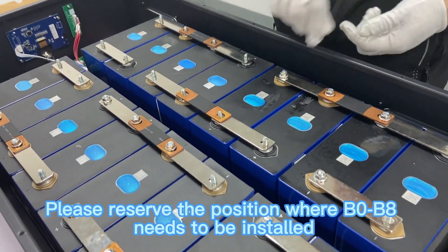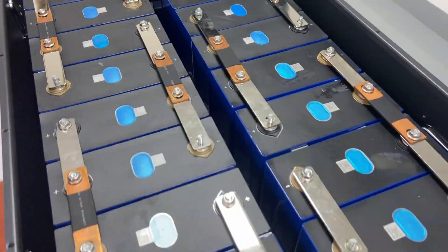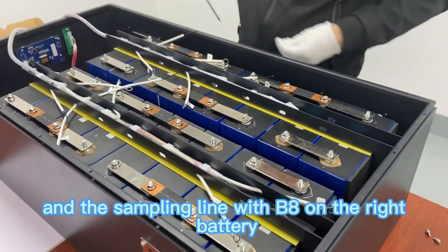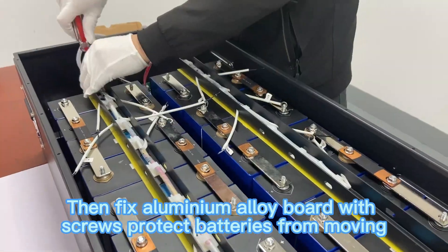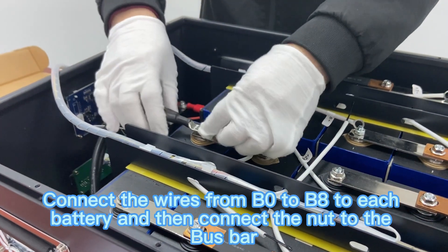Please reserve the position where B0 and B8 need to be installed, and install nuts in other positions and tighten them. Then place the sampling line with B0 on the left battery, and the sampling line with B8 on the right battery. Then fix the aluminium alloy board with screws to protect batteries from moving. Connect the wires from B0 to B8 to each battery and then connect the nut to the bus bar.